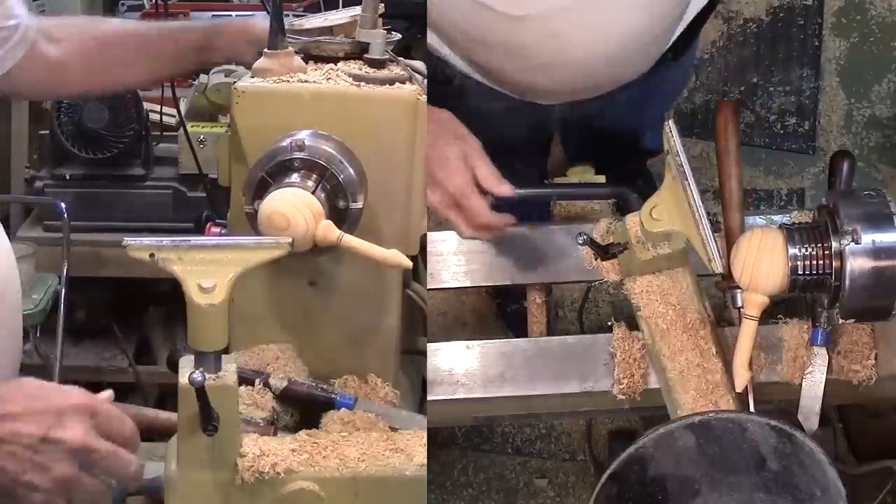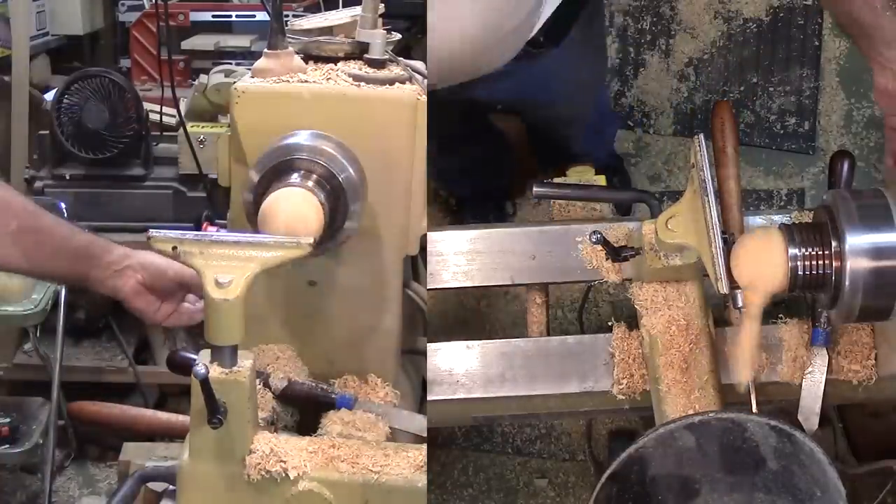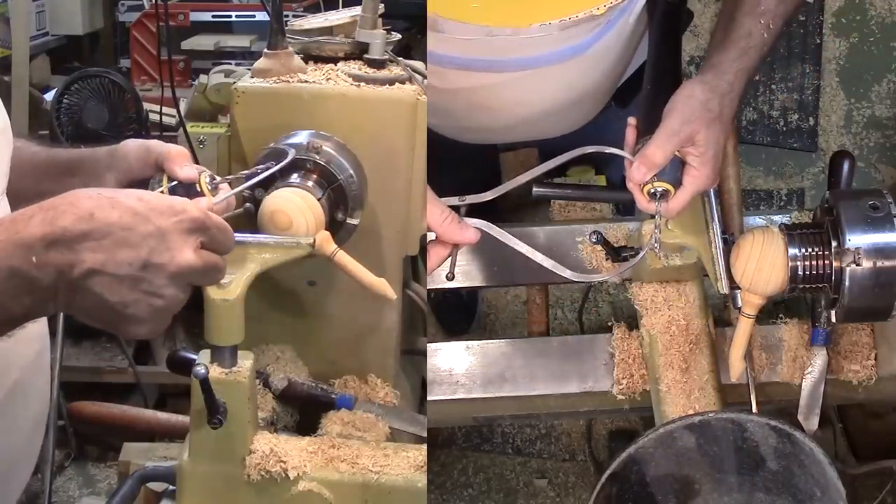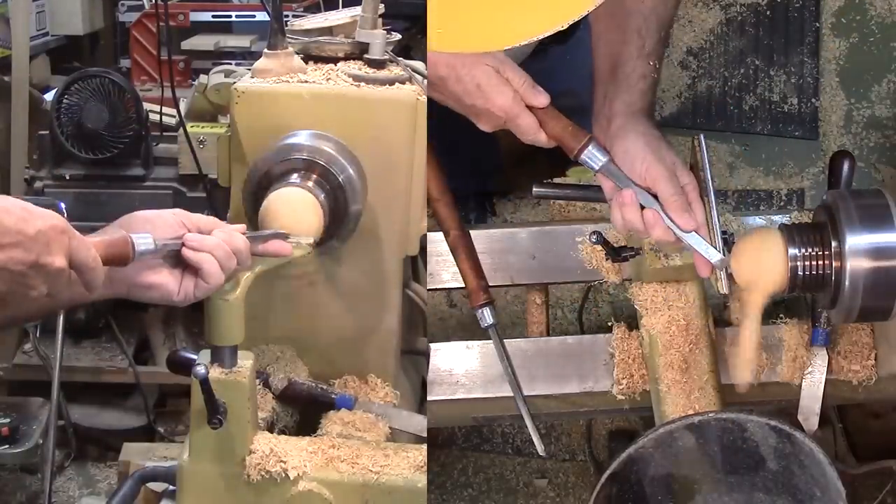Next I need a depth hole just shy of the diameter. After setting the depth on the drill, I'll mark the hole's center with a skew to guide the bit, then drill out the hole.